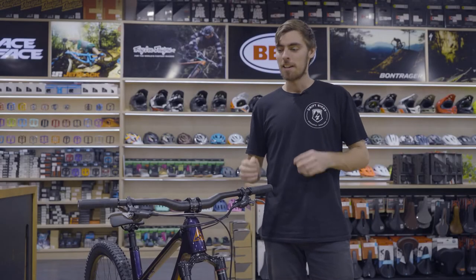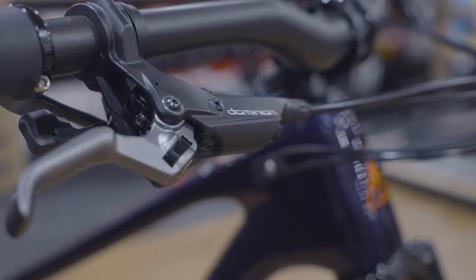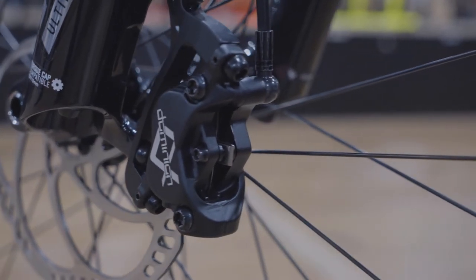Hey guys, Jack here. Today I'm going to show you the new Hayes Dominion A4 brakes. Hayes is a brand that has been around for a very long time, but you haven't seen them on the market as much lately — but these new A4s are changing that.